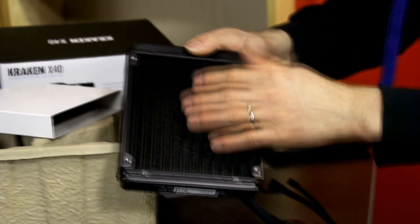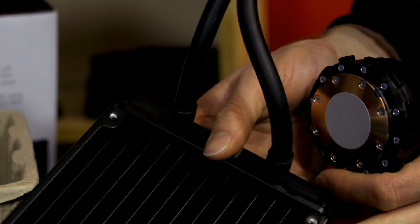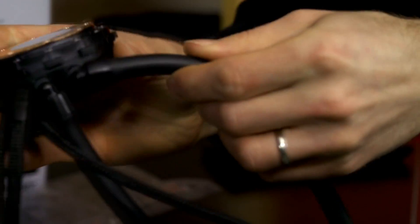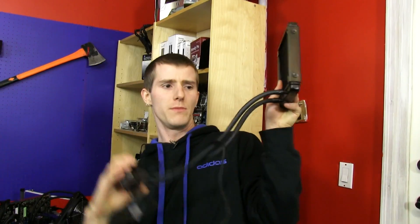Speaking of surface area, the radiator itself uses quite a dense fin array. This will really benefit from a push-pull setup, and also from pressure-optimized fans such as Noctua NF-A14s — those would be a really good choice for this rad. The fittings are slightly rotatable, so you have a lot of flexibility in terms of mounting and installation positioning.